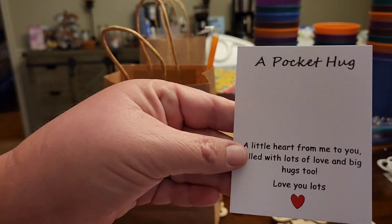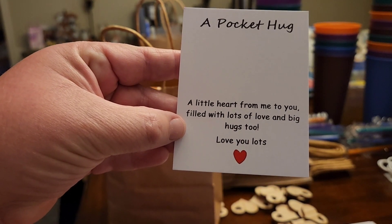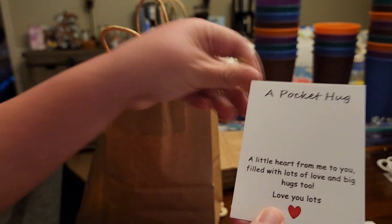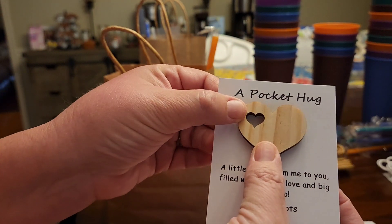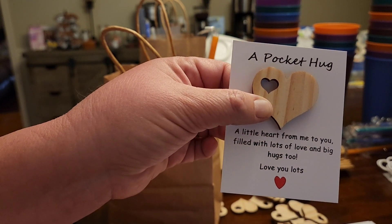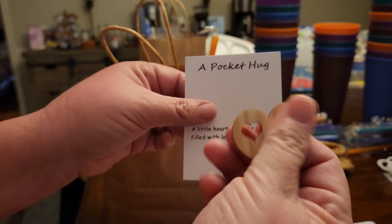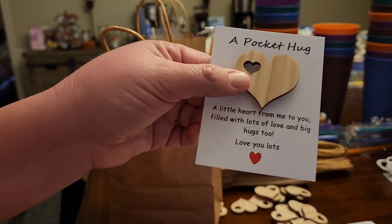I also got these little cards that say 'A little heart from me to you, filled with lots of love and big hugs too.' I'm going to put a little wood heart on it and glue it, so they can take it off and put it in their pocket to rub or things like that.